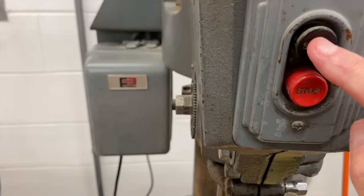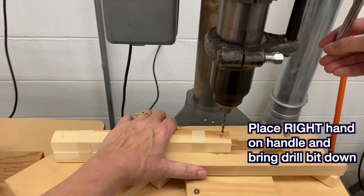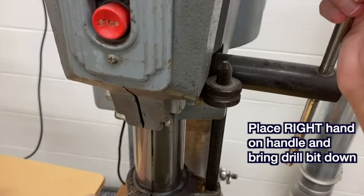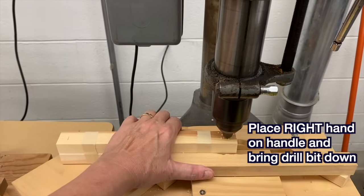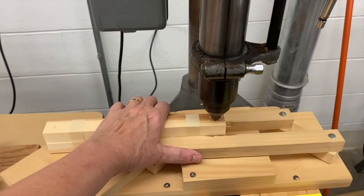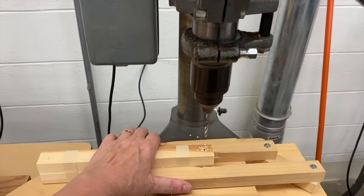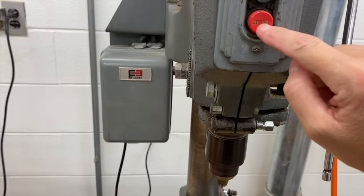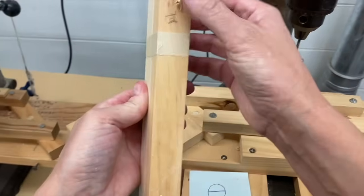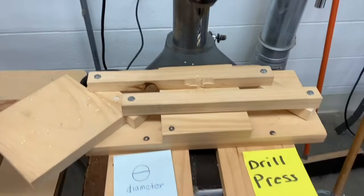I'm going to turn this on and start bringing the drill bit down, going all the way until I can't go anymore. Now this is where my piece of wood is going to want to rise up with the drill bit, so I really have to press down with my left hand. I'm going to let the drill bit rise up while pressing down, then press stop. Wait for the drill bit to stop, then remove the piece of wood. If it gets a little splintered, it's just fine. And that's all there is to using the drill press.